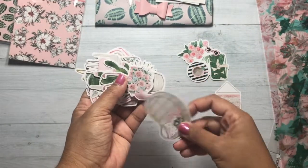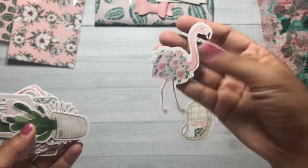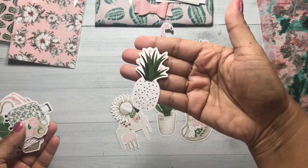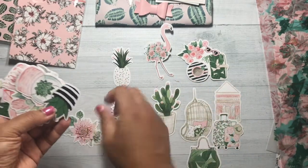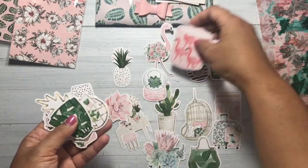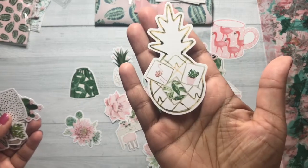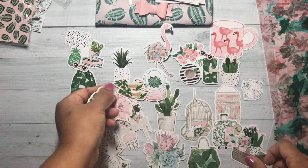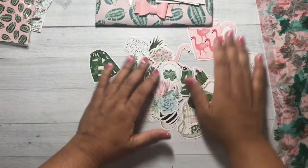Here are the die cuts. A sassy flamingo with flowers instead of feathers. Pineapple — perfect if you're traveling for the summer. All of these florals, pots, more florals, cacti, succulents, the flamingo, and then some clothing items. Look at this pineapple — how nice. So these are all the die cuts. Perfect for traveling, summer vibe. Loving the pinks and greens.